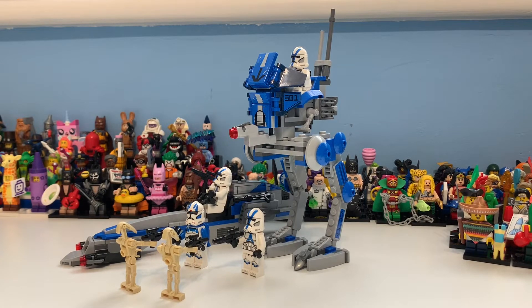Hi guys, my name is Sammy and today we're finally taking a look at set 75280, the 501st Legion Clone Troopers. This is one of the first sets I covered when it got revealed. It costs 30 pounds, 25-30 dollars, or 30 euros, and as you can see it has four minifigures, two battle droids, and what I call the 501st Legion Clone Troopers battle pack.